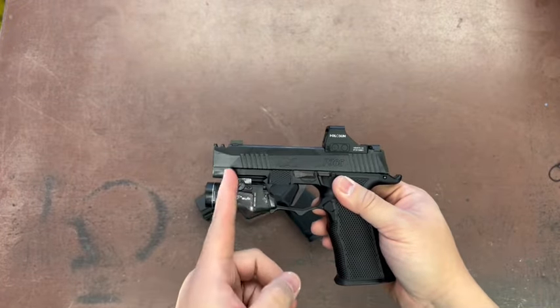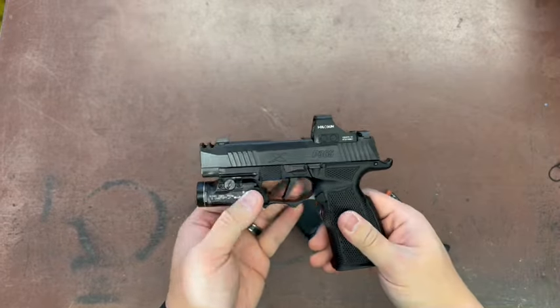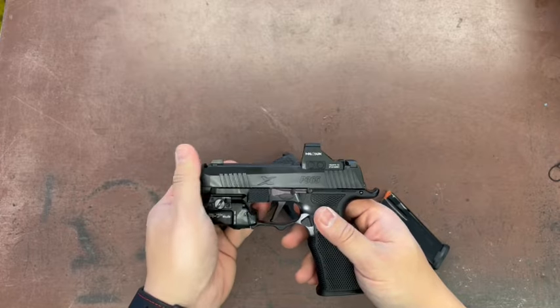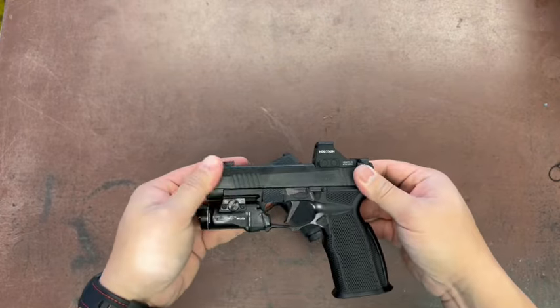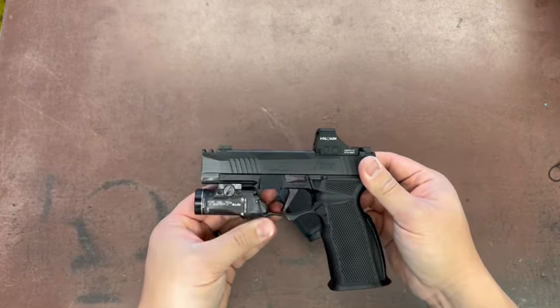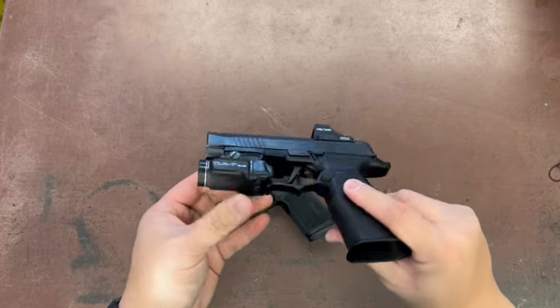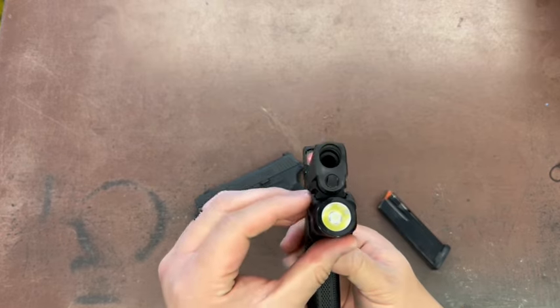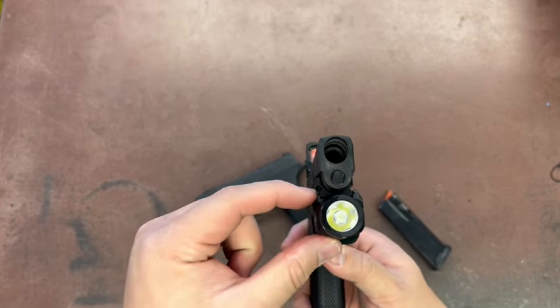I got the one with the shorter dust cover because I can put either a standard 365 slide on top, or as you see, the full-size XL version 365 slide. TR7 sub — of course, one gripe I had about this Icarus lower is that the light doesn't sit.